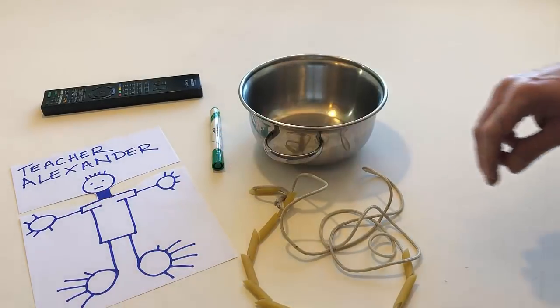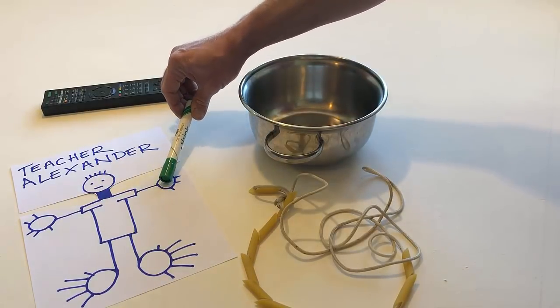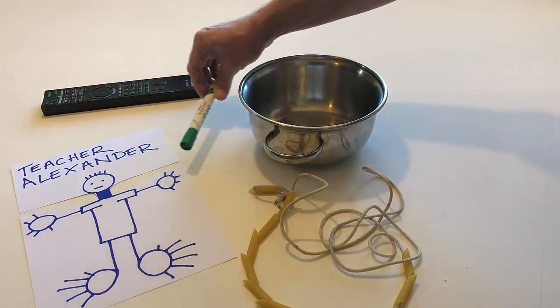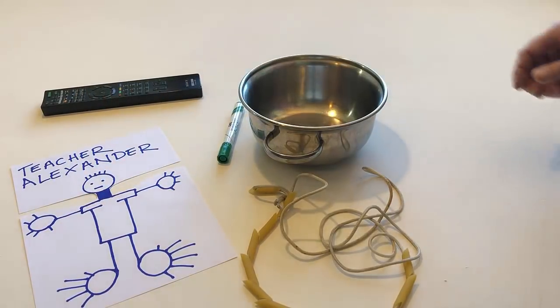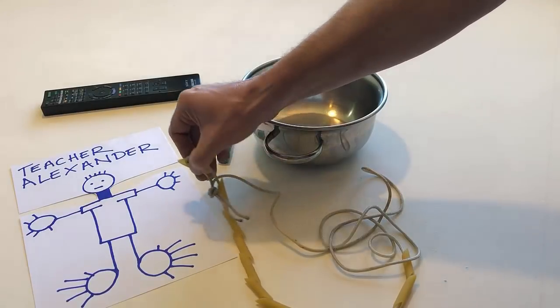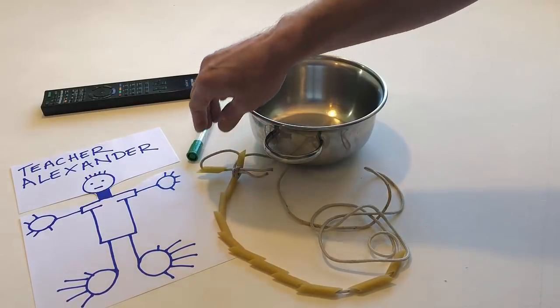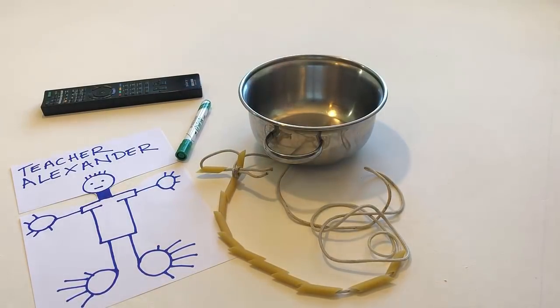Touch my feet, but use a noodle. Use a pen to touch my hands. Use a noodle to touch my neck.